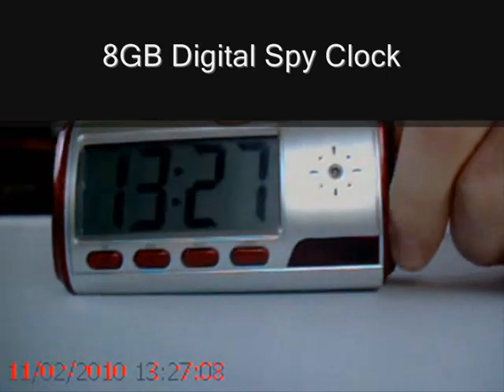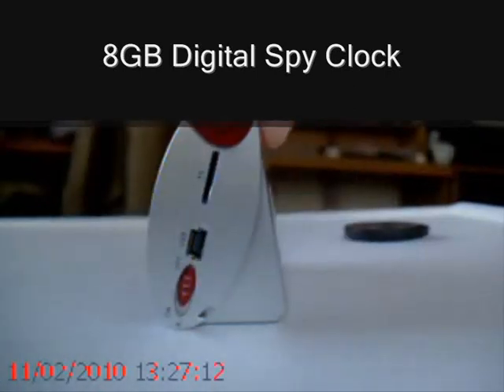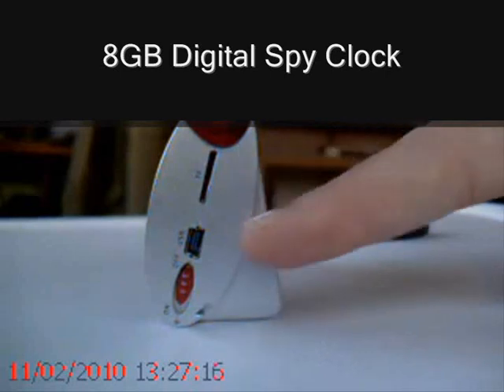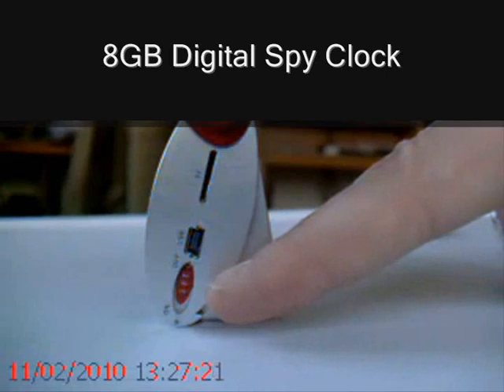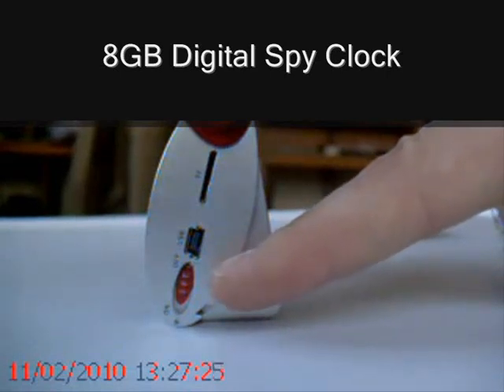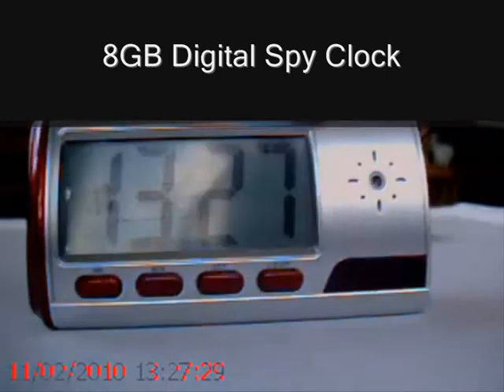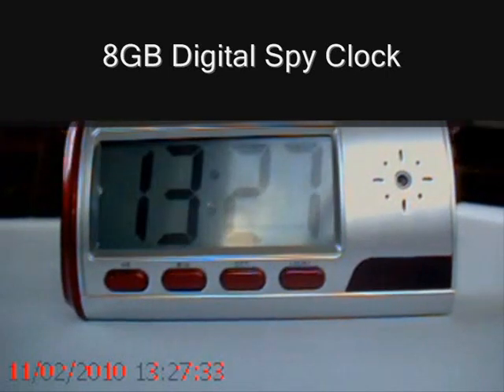One side of the unit just flips open to reveal a micro SD card slot, a USB port, and an on/off switch. The on/off switch literally just controls the spy camera aspect of this product. It is in the off switch position now, and obviously the alarm clock features of the product are still fully operational.